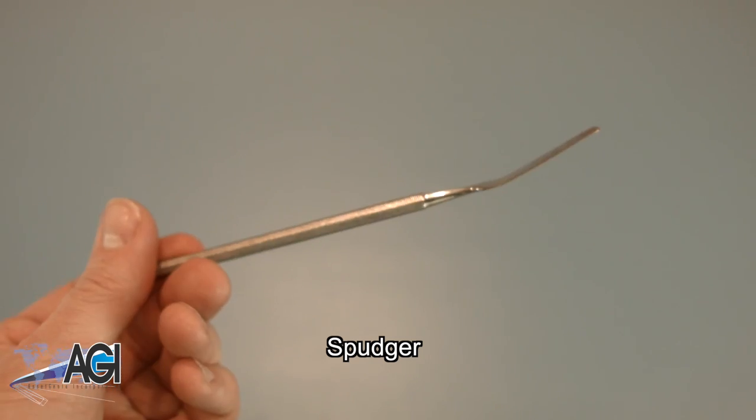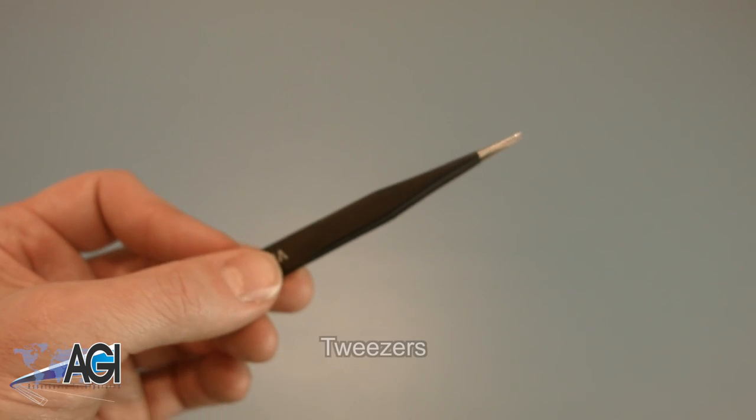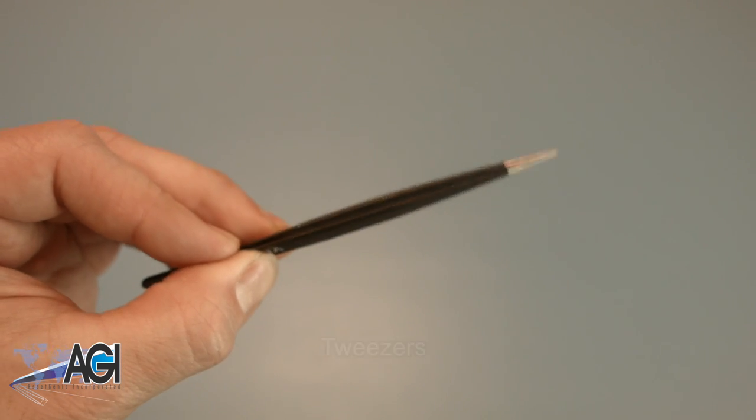You can use either plastic or metal, whichever you prefer. If you have tweezers, you may also want to have them handy, as they might be useful when dealing with small parts.